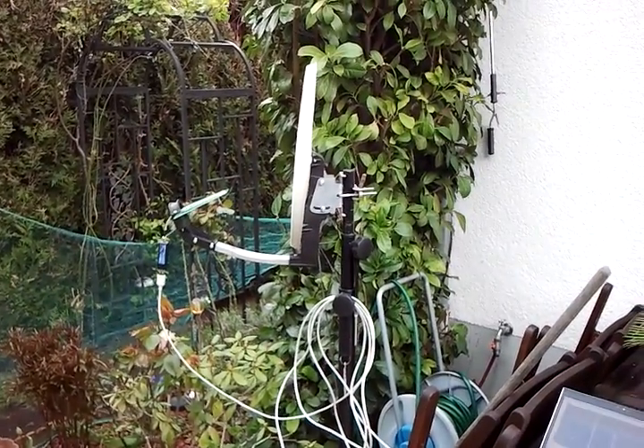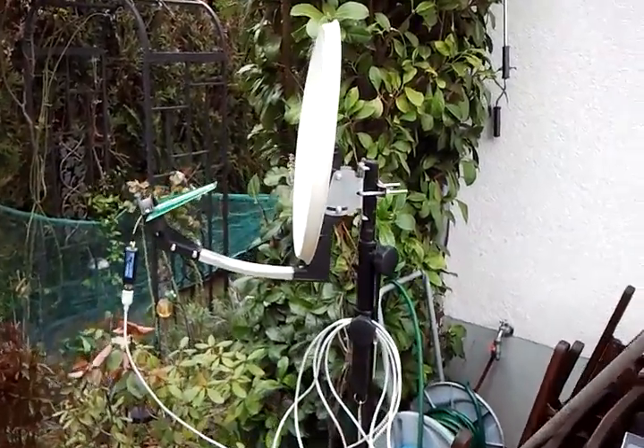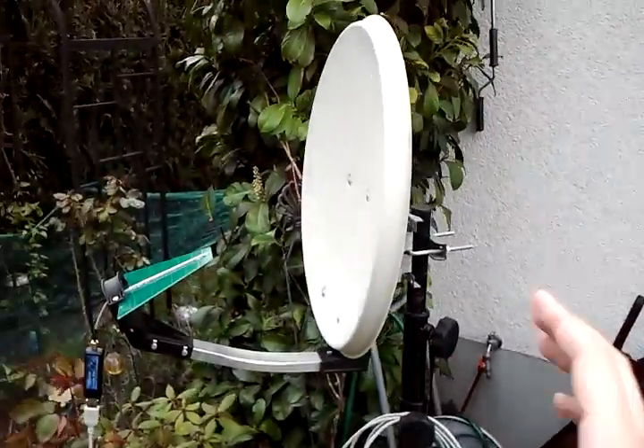Hi folks, today I'm going to show you what is perhaps the world's smallest Inmarsat dish. Here is a 45 centimeter dish — very tiny camping equipment.